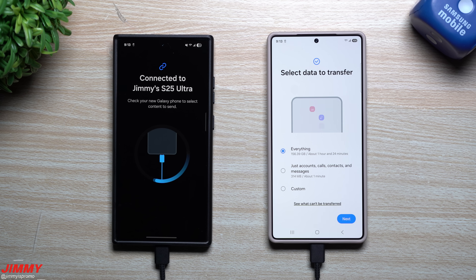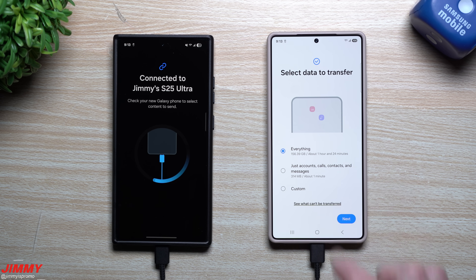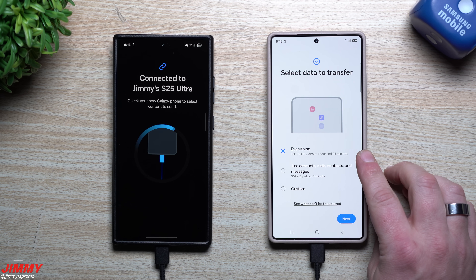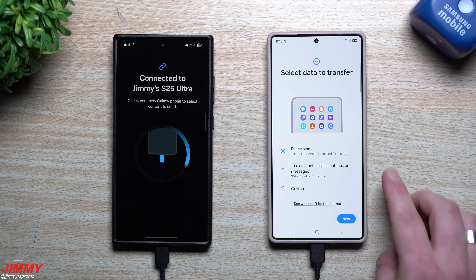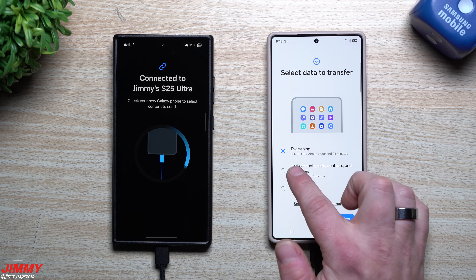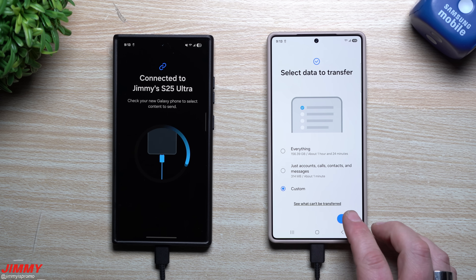The options you have: you can send everything, which in my case is 156 gigs from the old phone to the new phone — that would take about 1 hour and 24 minutes, and from my experience that's a very accurate estimate. You don't have to wait the full time if you don't want everything. There's also a quick option for just accounts, calls, contacts, and messages, which takes about one minute. Or you can go to Custom, which is what I'm doing for this video.